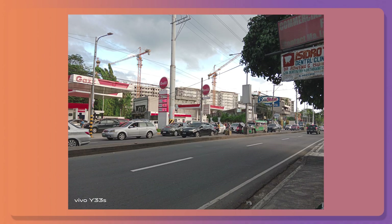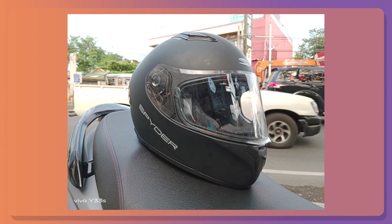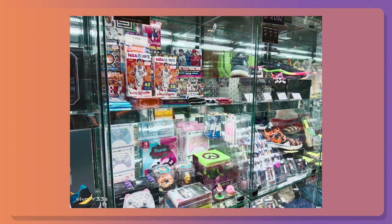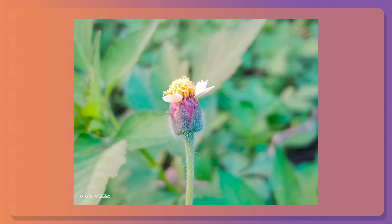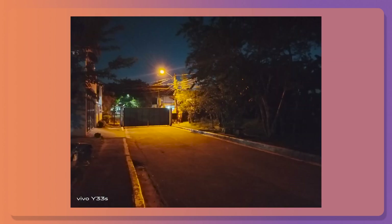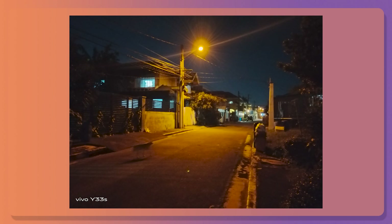I was really happy with the photos I got with these. They all look very sharp and the colors don't look oversaturated. I enjoyed it so much that I took it to two places for samples — outside while I was cruising around last Sunday, and indoors when I went to Unbox Green Hills. Even the 2MP macro camera took some really detailed shots, and it even took some decent night shots, which is great considering the price.